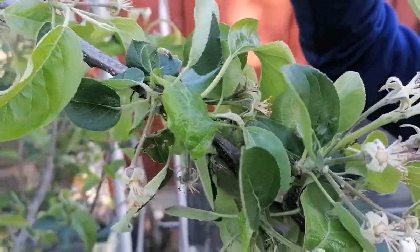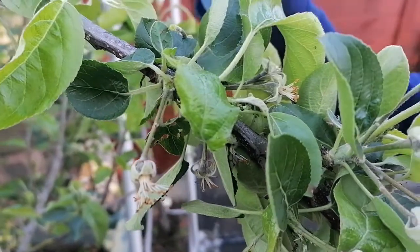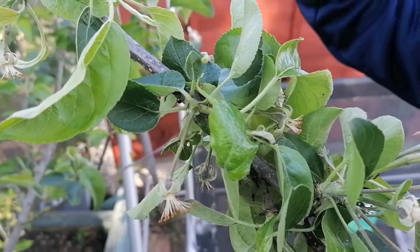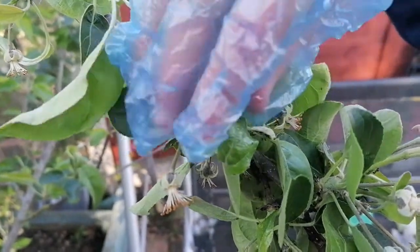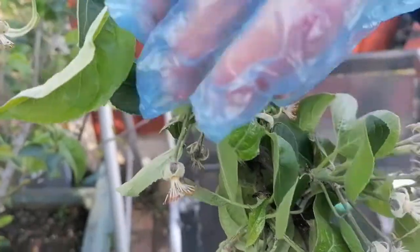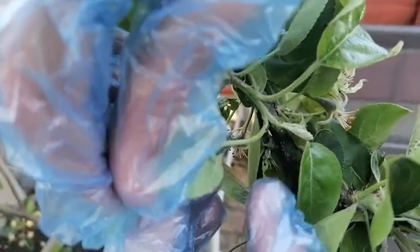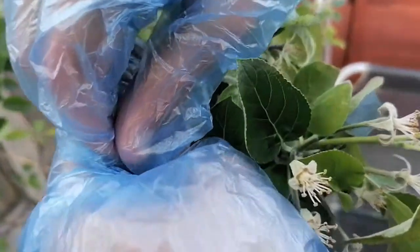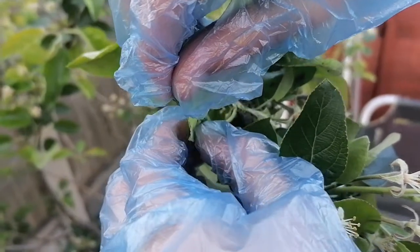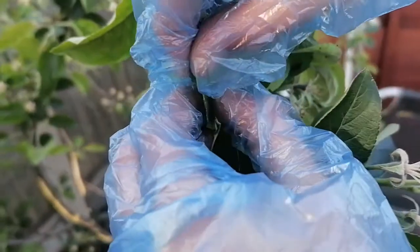We've found a leaf — we've been checking up and down this bit quite thoroughly. There's a curly leaf, which is a very good telltale sign that there could be some green flies underneath. I can see there is a lot there, so I'm just going to squeeze like so. This isn't the pleasantest of jobs but it needs to be done, so I'm just trying to kill the majority of them.